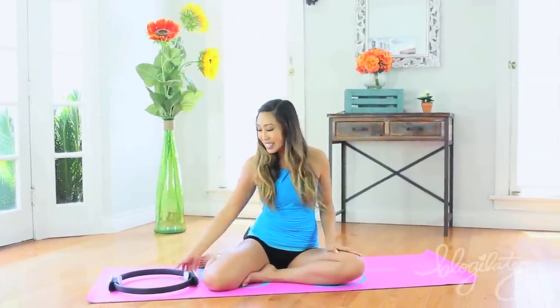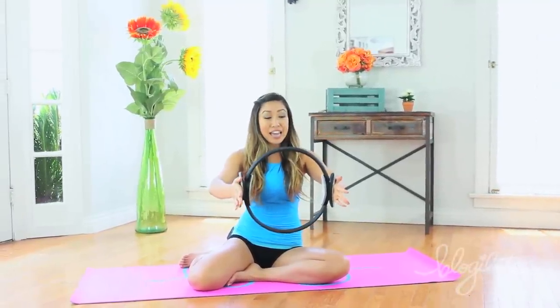Hey guys, Cassie here. So today we're gonna do your extreme thigh sculpting routine. As you can see, I have a tool with me here today. This is the Pop Pilates Power Ring, which really allows you to resist and tone your muscles really effectively.